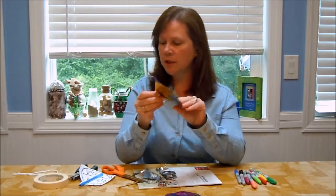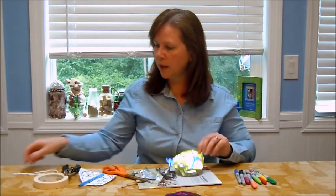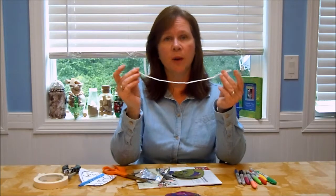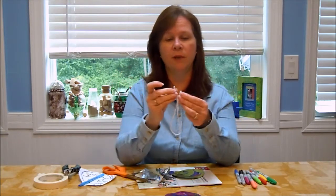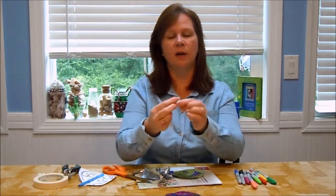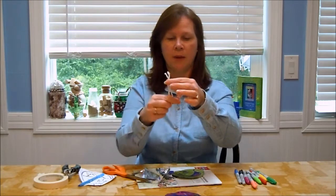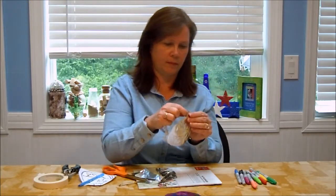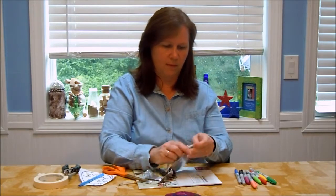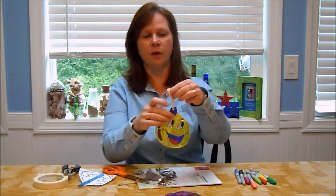Now we want to be able to hang this on the tree, so we're just going to take an ordinary hole punch and punch a hole near the top. Then take a piece of yarn, string, or if you want it to be invisible, fishing line. Take a piece about 12 inches, fold it in half, match up the two ends, and tie it in an overhand knot so you have a loop. Pass the looped end through the punched hole on the ornament, then take the knotted end and pass it through the loop and gently pull. That way, when you hang your ornament, it'll hang straight.